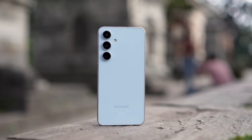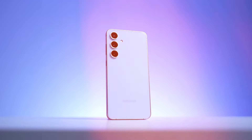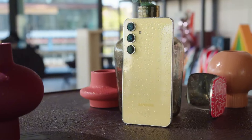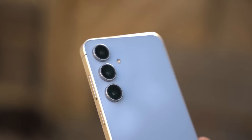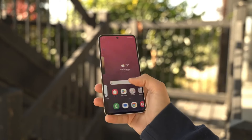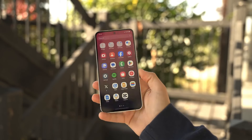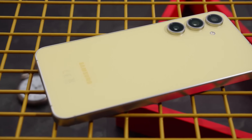The Samsung Galaxy S24 FE looks a lot like an iPhone. It's got those smooth, curved edges and understated colors that Apple's known for. Personally, I like that minimalist vibe, but if you're looking for something more angular, the Galaxy S24 Ultra might be a better fit.